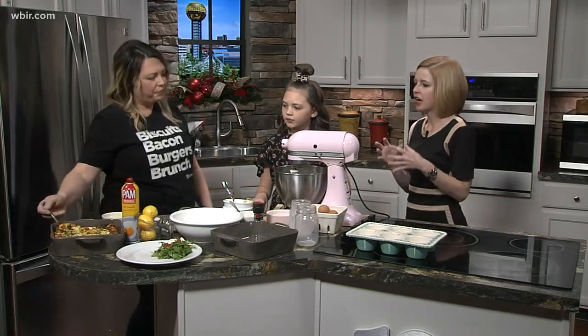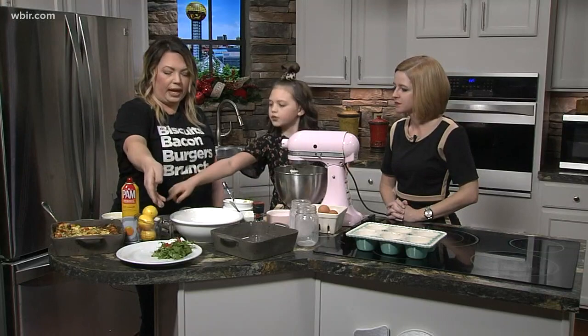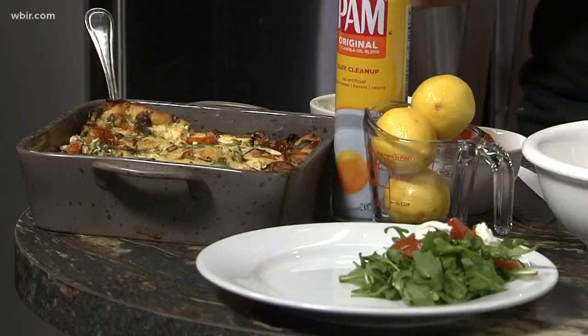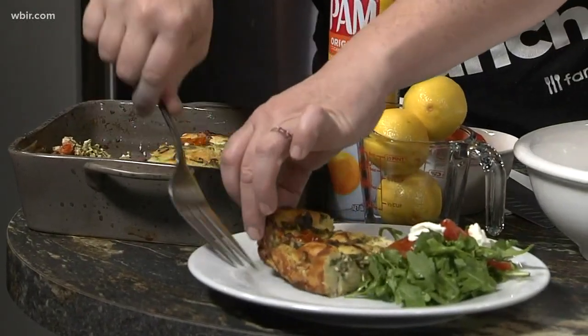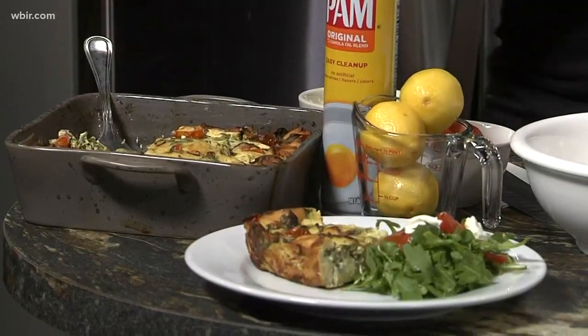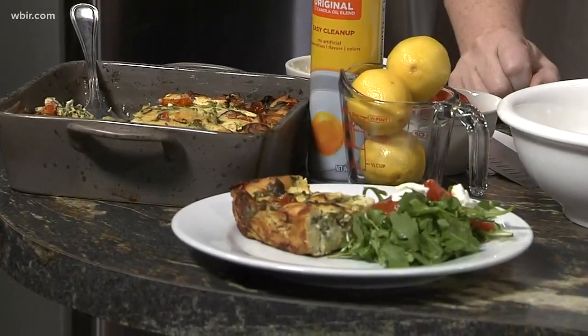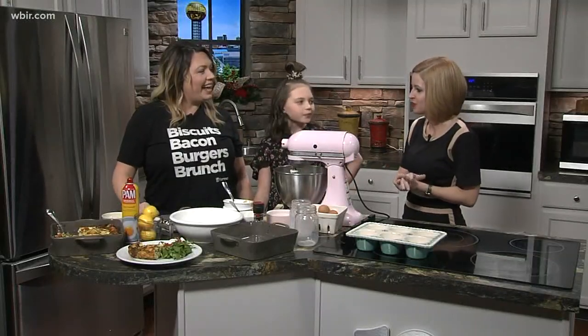For the topping, I used the arugula again and made a little salad with some goat cheese on top, just to complement what's already in the dish. Of course, if you have some bacon or sausage you could serve it as a side. Bettina and Hadley are from the pharmacy, so go check them out — they've got some great food there. Thank you so much for coming in and sharing this recipe with us.